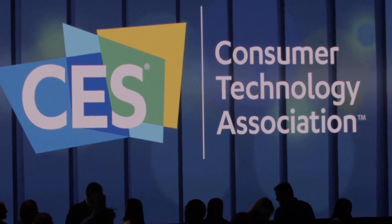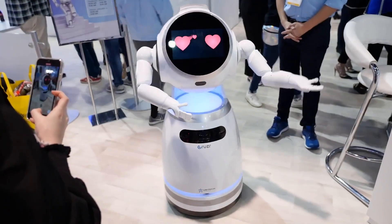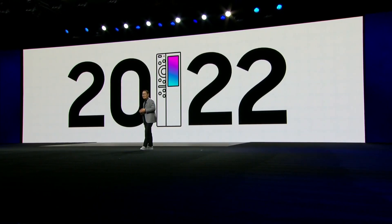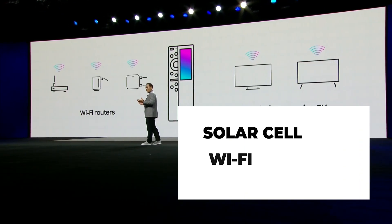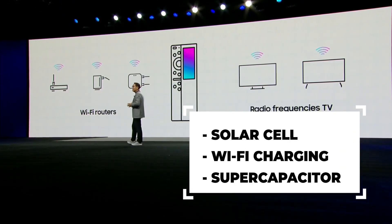CES is one of the biggest high-tech events held every year, where the biggest companies reveal the most advanced technological devices they are going to present to the market in the nearest future. The new eco-friendly remote eliminates the existing battery by using a solar cell, a charging function using radio frequency, and Vinotec's hybrid supercapacitor.